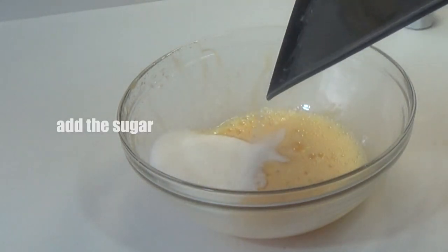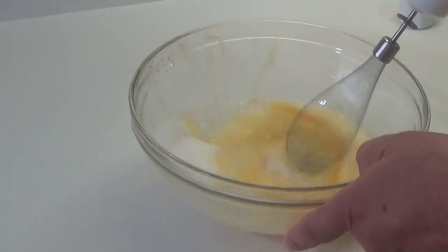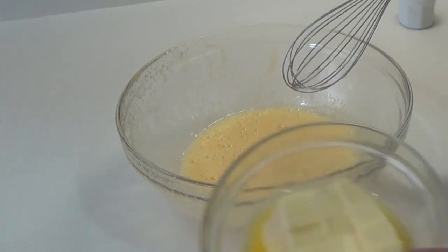Vamos a añadir el azúcar y tenemos que disolverla también. Así es que dedo a la batidora y venga, ya la tenemos disuelta. Siguiente paso.